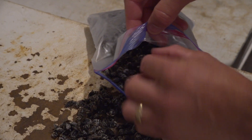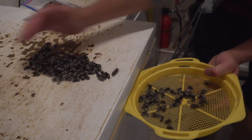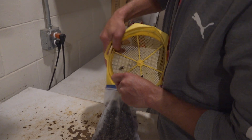Actually, a drone somehow snuck in there — not perfect, I guess. These are all going to be shipped out to this lab. We have orders for multiple pounds of these. These are bald-faced, and we also have yellow hornets that we do — they're slightly different.